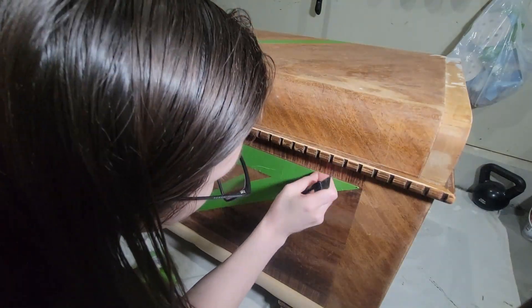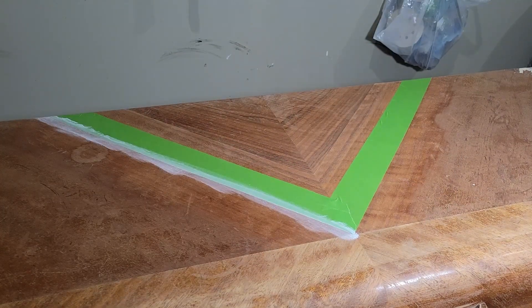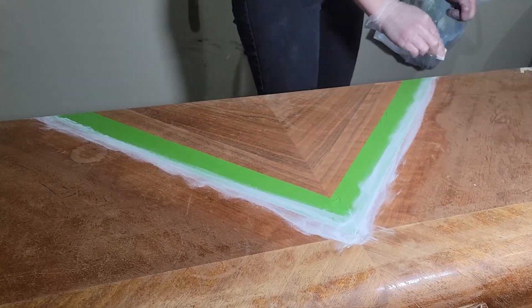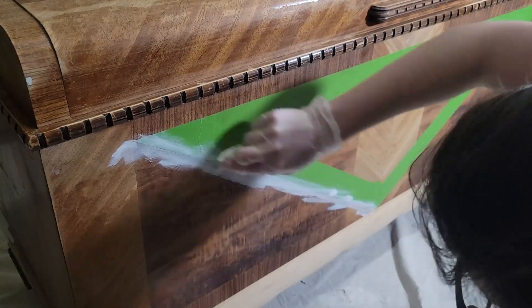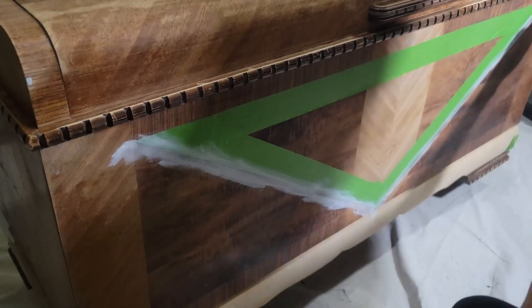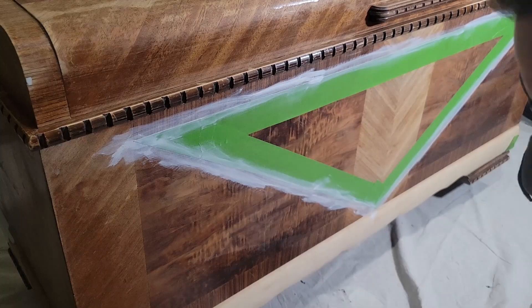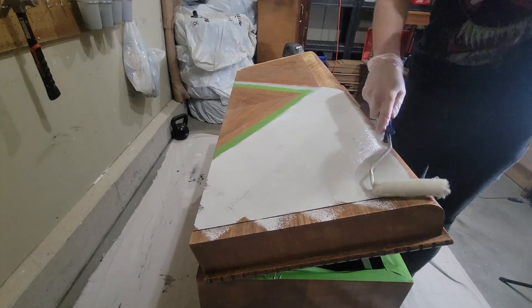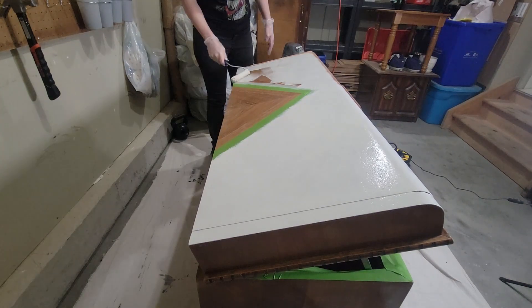I'm trying a different technique using a makeup sponge and a very small amount of primer just to seal in the tape. I heard some people will use a clear top coat for this, but that doesn't really make sense to me when you're supposed to use primer first. If I had clear primer in a can I would use that, and I think I'm going to go out and buy some if I ever do a design like this again. It worked out pretty well — there were a few little spots that bled through, but I think a clear primer would work ten times better.